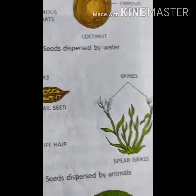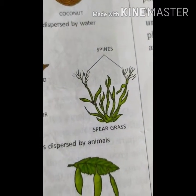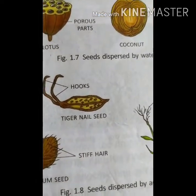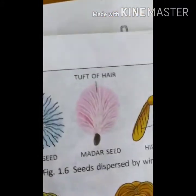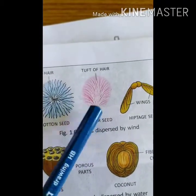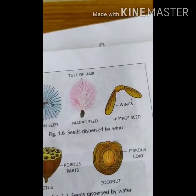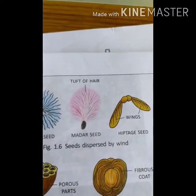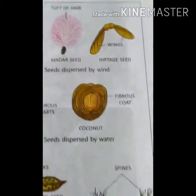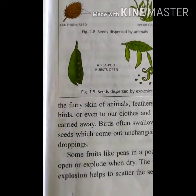The xanthium seed has stiff hair and gets stuck to your clothes and socks. The pear grass gets stuck to fur or cloth. The tiger nail seed has hooks. Cotton seeds have hair and are dispersed by wind. Hyptis seeds have wings. Dandelion seeds are also dispersed by wind. Lotus and coconut are dispersed by water. Some seeds are dispersed by animals, and some by explosion. We have completed the dispersal topic.